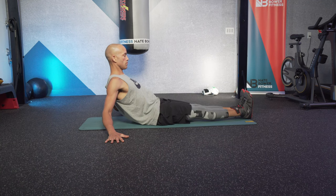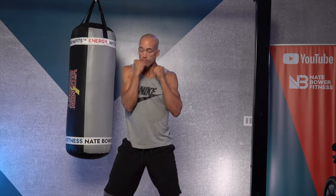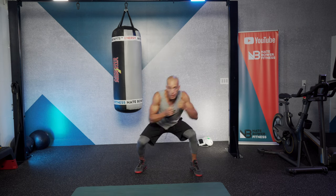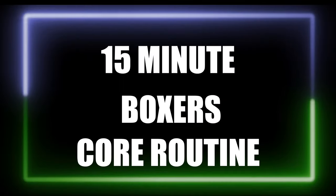This is a 15-minute boxer's core routine. We go through amazing boxing-specific core exercises to allow you to punch harder with more consistency, to duck easier, and to rotate your punches better. Let's get to work.